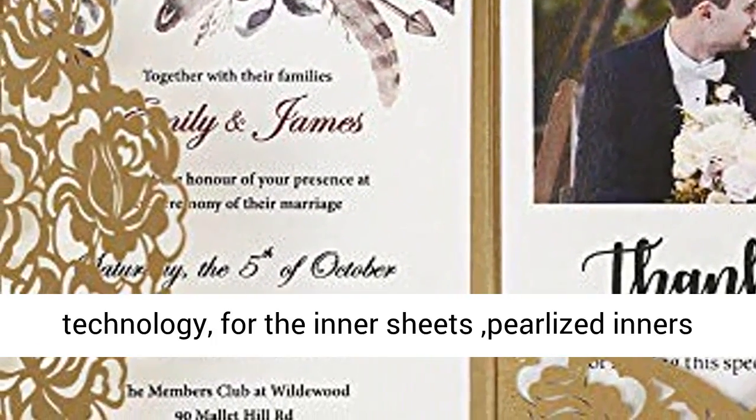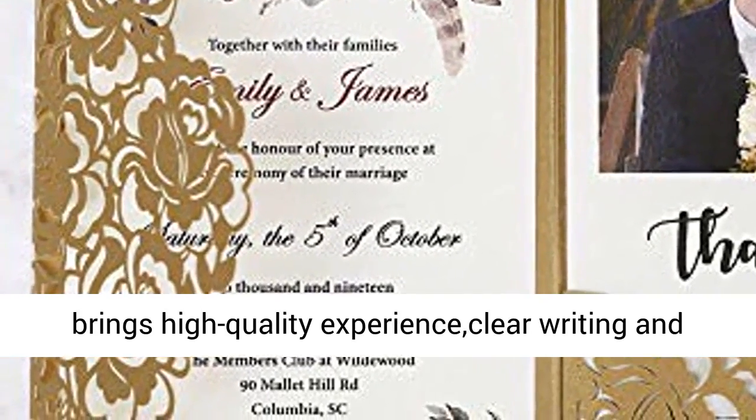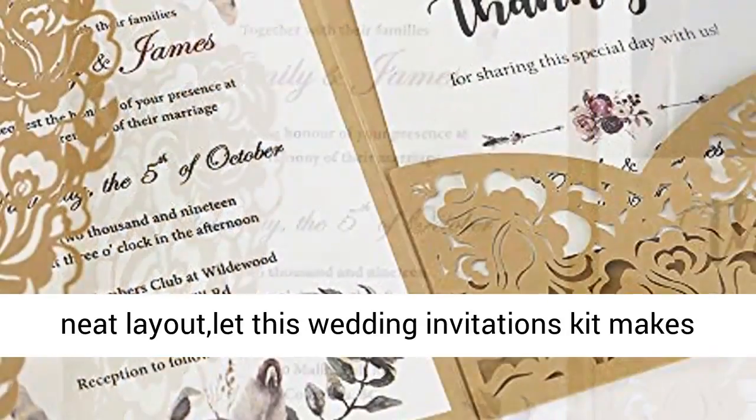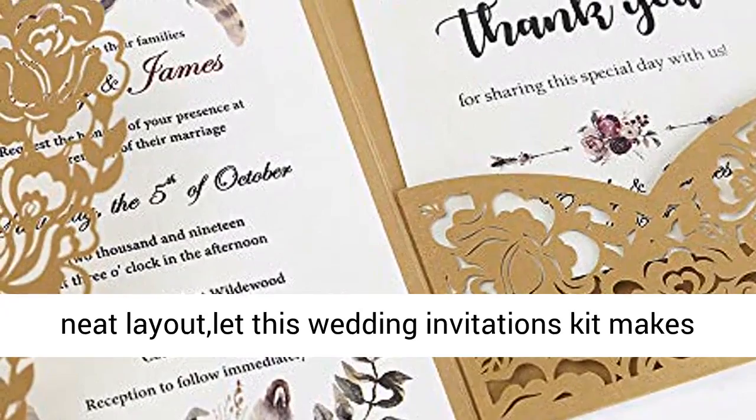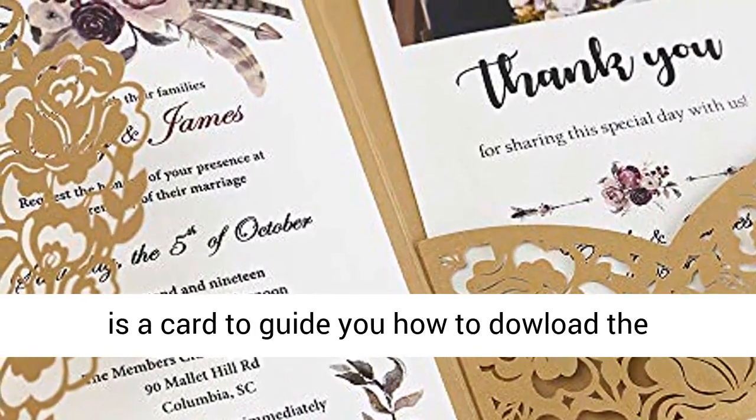Why choose us? Only one wedding in a lifetime. High-quality laser-cutting technology, pearlized inner sheets, high-quality experience, clear writing and clean layout — let this wedding invitations kit make your wedding perfect.